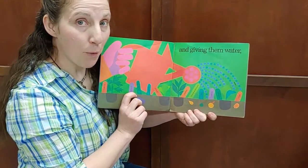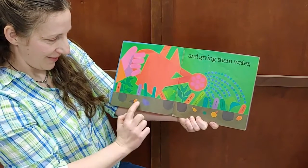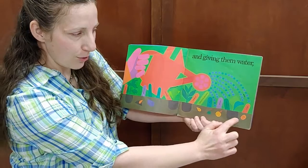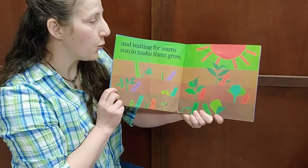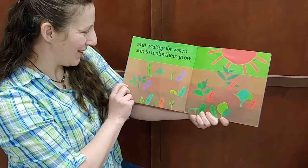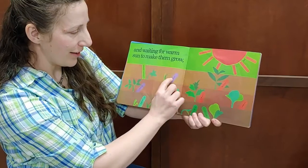And giving them water — here's the watering can. The seeds are under the soil and waiting for warm sun to make them grow. These are labels to show what plants are in the garden.